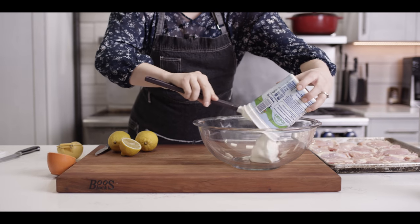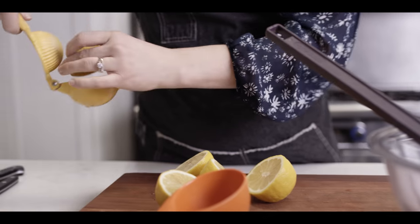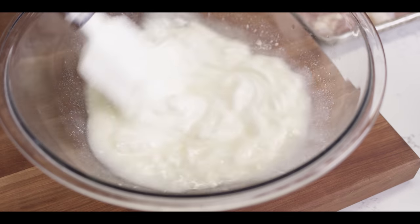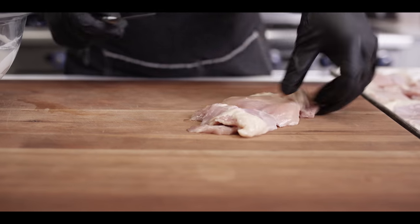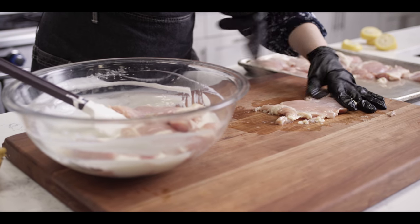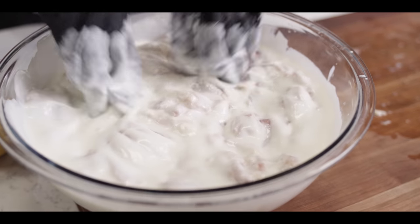It starts with a couple cups of full fat plain yogurt, a quarter cup of kosher sea salt, and then we're going to squeeze a few lemons to get about half a cup of lemon juice. Now we'll just mix to combine. I've got about five pounds of boneless, skinless chicken thighs, and I'm going to come through and open it up a little bit by scoring. This is going to allow the marinade to really penetrate through and tenderize our meat. I'm just going to massage this marinade in and really get everything properly submerged.